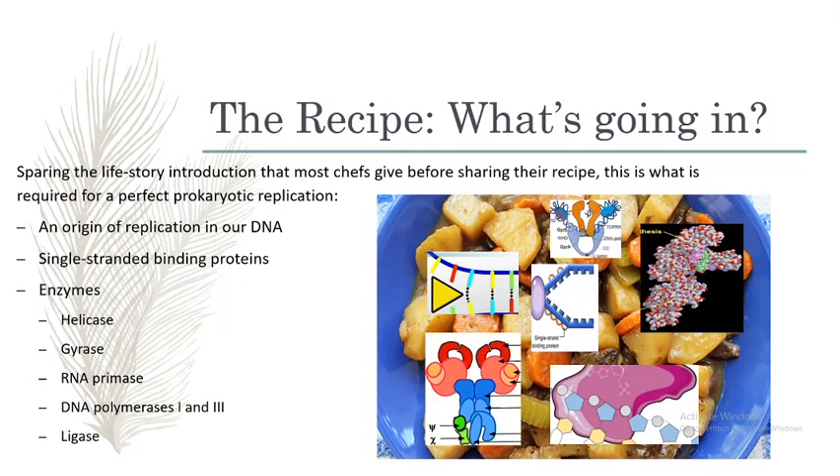To start, we need an origin, single-stranded binding proteins, the enzymes DNA polymerases 1 and 3, gyrase, helicase, ligase, and RNA primase for this dish.